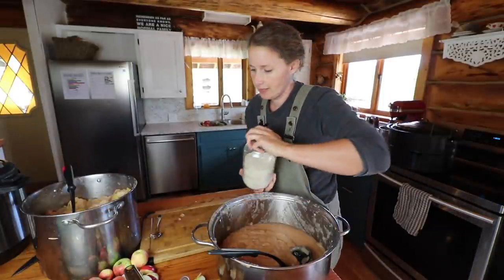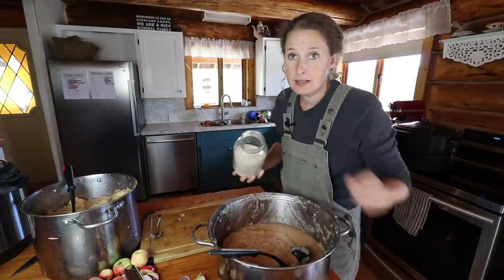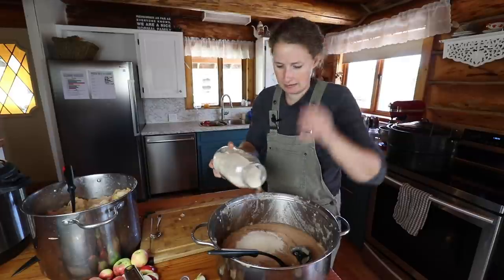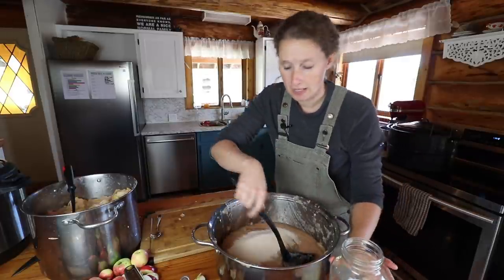I'm going to add a little bit of organic cane sugar to this because it's not quite sweet enough — a little bit too sour. You can just sweeten to taste.